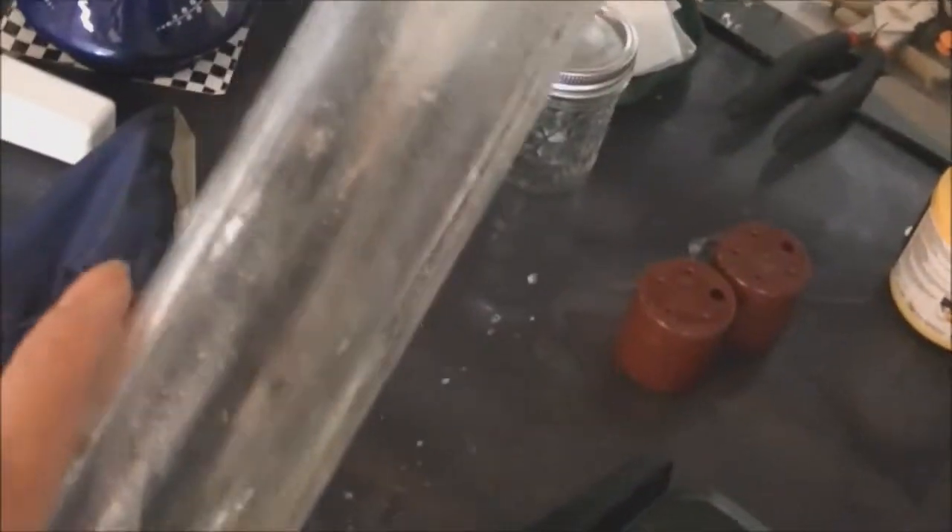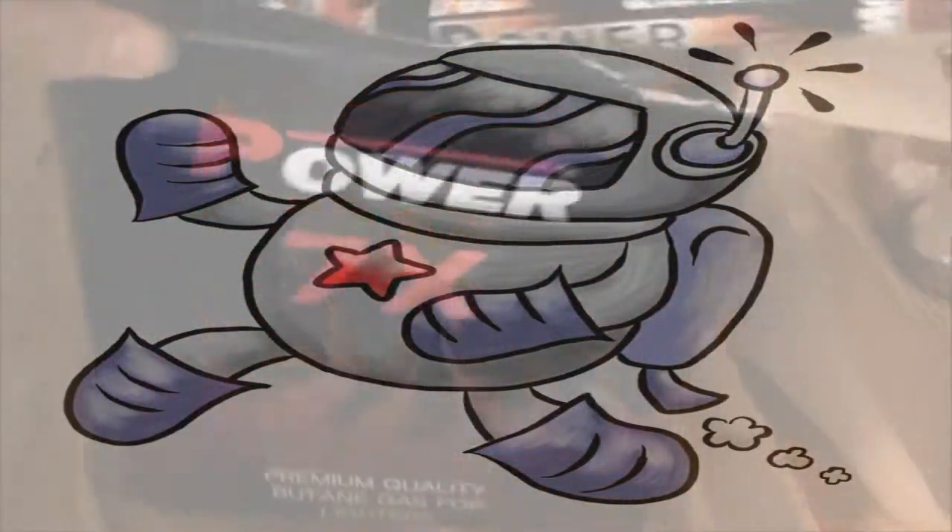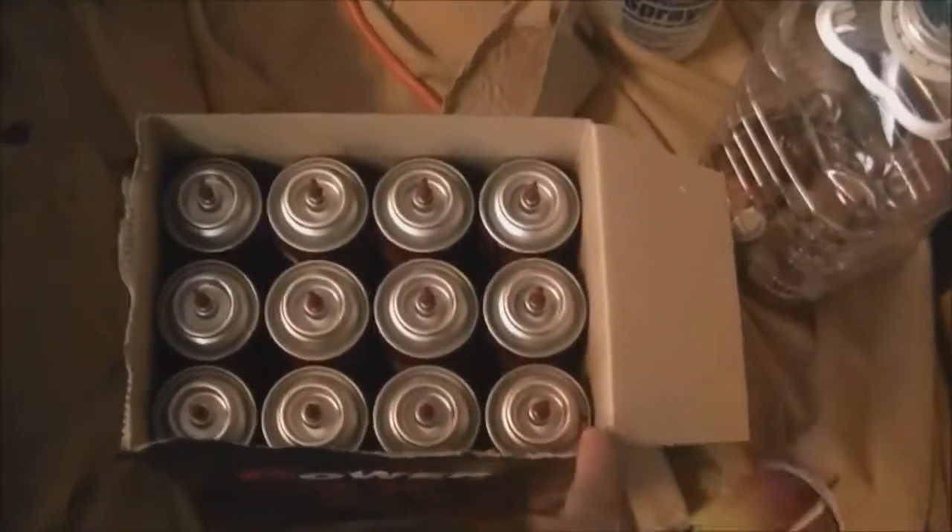This is some Face-Off OG run. I did five extractions with Power 7x. I did a full case - three cans per run. So that was four runs right there, and then I had two extra cans. So I did the fifth run with two cans.